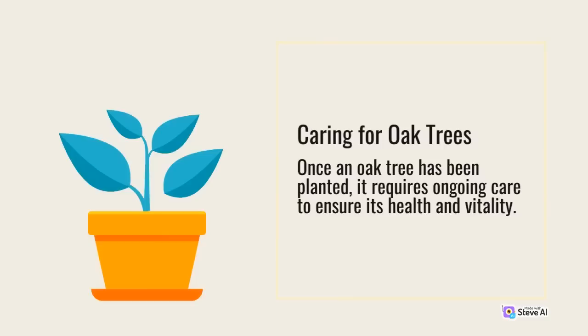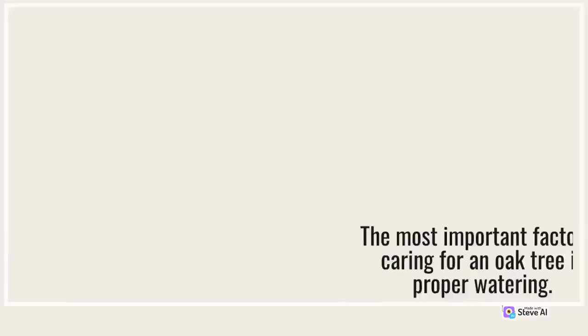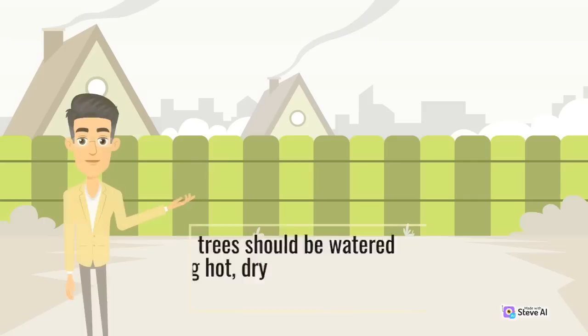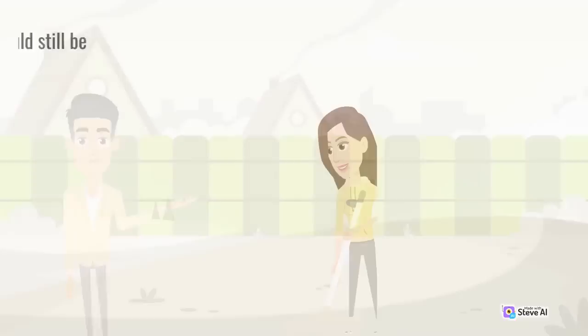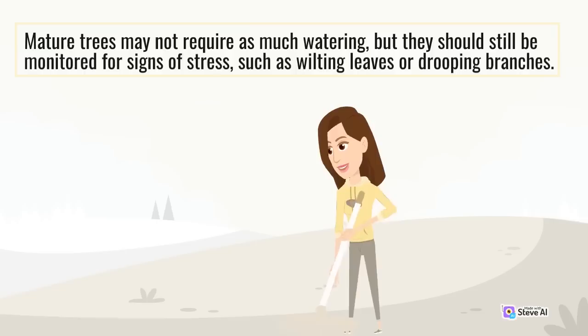The tree should be watered thoroughly, and a layer of mulch should be added around the base of the tree to help retain moisture and suppress weeds. Caring for Oak Trees: Once an oak tree has been planted, it requires ongoing care to ensure its health and vitality. Young trees should be watered regularly, especially during hot, dry weather, to prevent dehydration. Mature trees may not require as much watering, but they should still be monitored for signs of stress, such as wilting leaves or drooping branches.